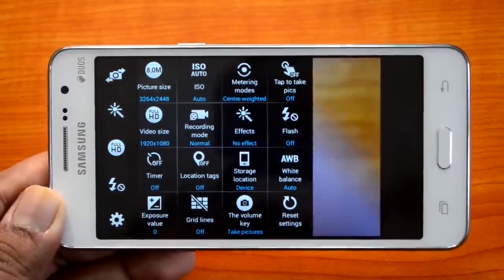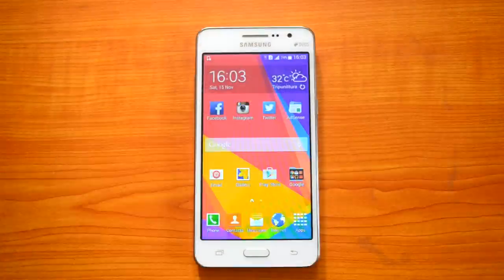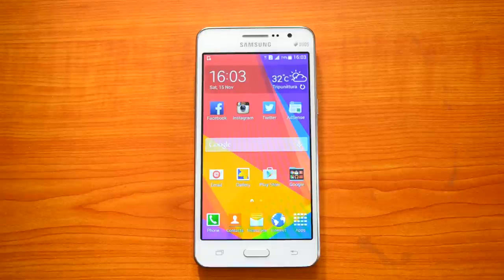Those were some tips and tricks you can do on the Samsung Galaxy Grand Prime, a really good performing mid-range device. Don't forget to check out our detailed review of this device. If you have any specific queries, just drop a comment and we'll be glad to help. If you liked this video, hit the like button and subscribe to our YouTube channel for more updates. Thanks for watching!